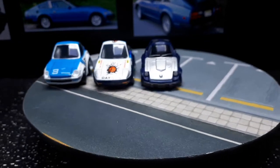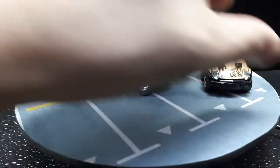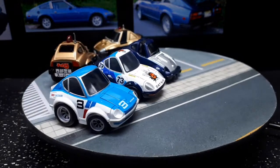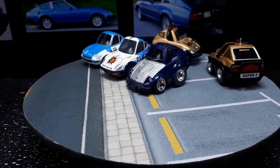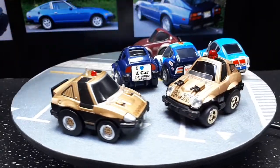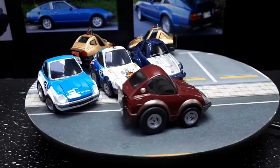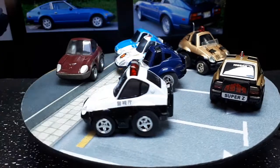Or is it? I have one of these — what is it, Seibu Keisatsu, the Super Z. This is the old version of it and this is the new version from the Choroq Zero line. Then the next is a 240Z G — I think that just means it has headlight covers. And the last one I have is an S30 police car; I think the S30 means it's a 240Z.